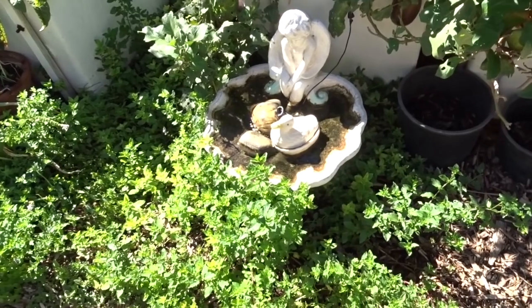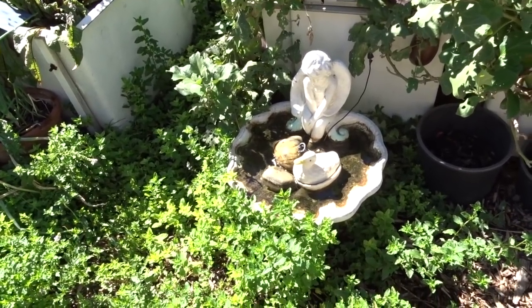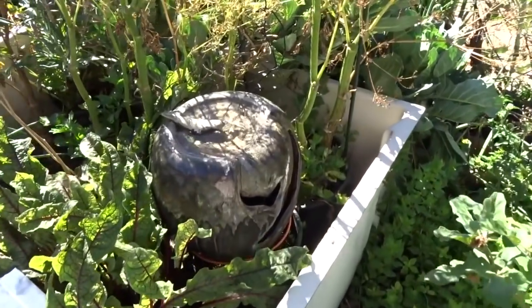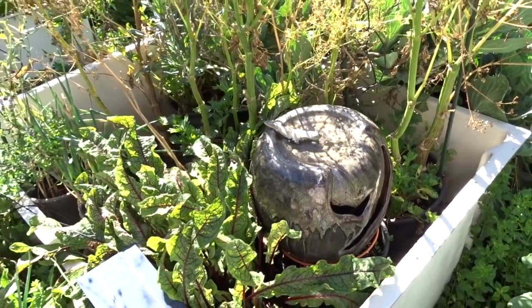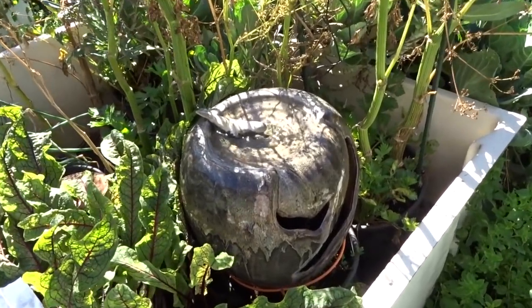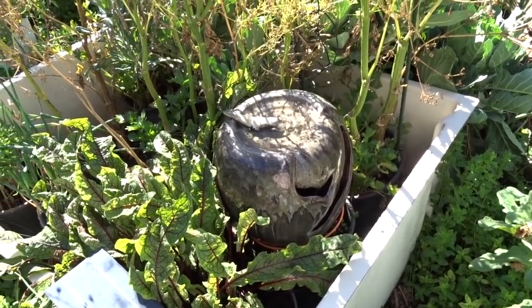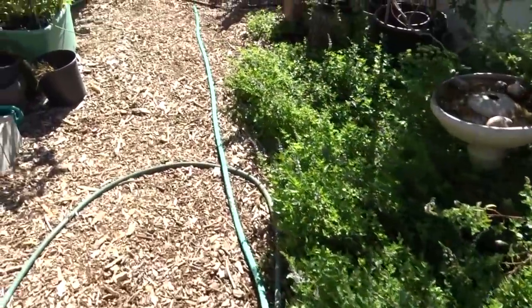Now we're back where the eggplant was and my other fountain - this one's a favorite of the birds. I do have to add water at midday but they really love this one so I'd never change it. I picked it up at a thrift store for really cheap - it's cement, hard as a rock. And this one I got at Grocery Outlet with a coupon for $10. It didn't come with a solar pump but I swapped it out and I love it.